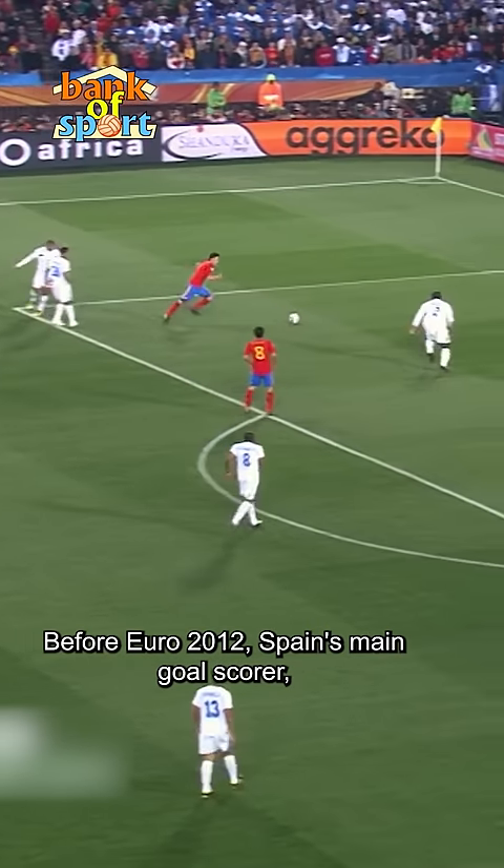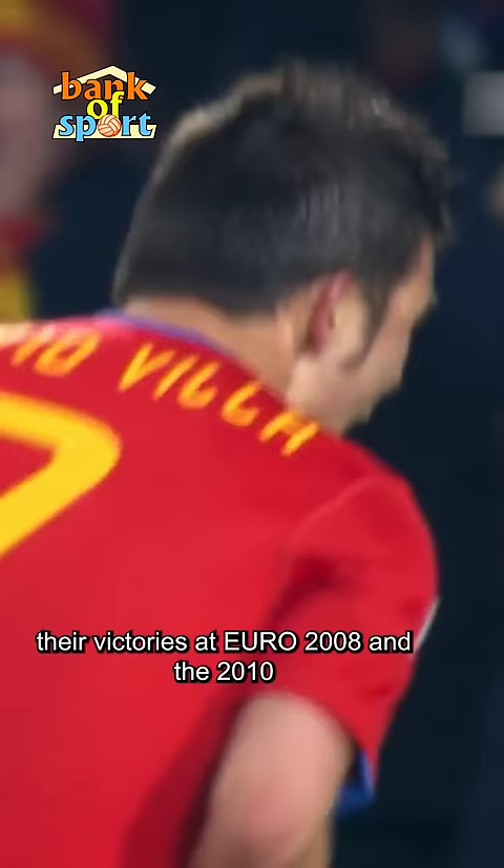Before Euro 2012, Spain's main goal scorer David Villa, who had been the key player in their victories at Euro 2008 and the 2010 World Cup, couldn't secure a spot in the squad due to an injury.